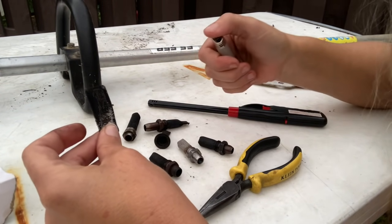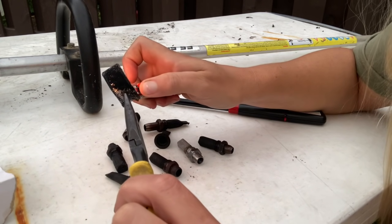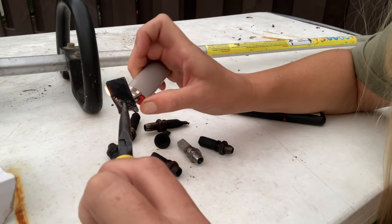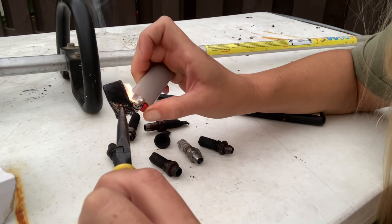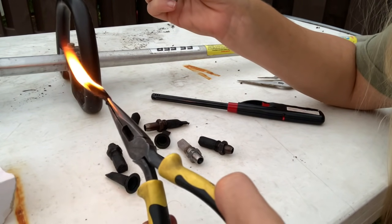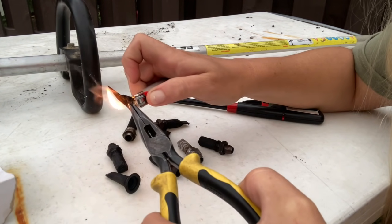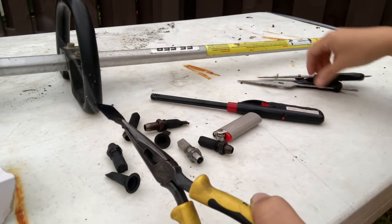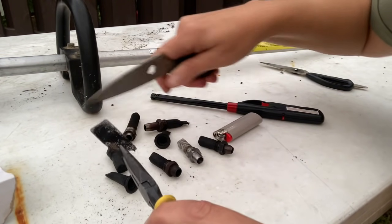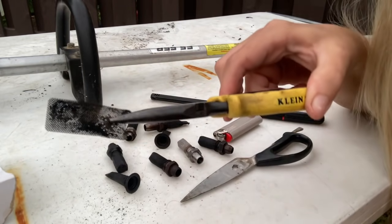The best thing to use is one of those lighter torches. I just have a regular lighter today so it might take a little longer than it normally would with a torch. All you have to do is either catch it on fire or keep getting it hot until you can scrape all the carbon off. That one's on fire — awesome. We're just going to burn all this carbon off. Once you get it real good and hot you can just scrape it right off. It needs a little more, but you can actually see through it now.